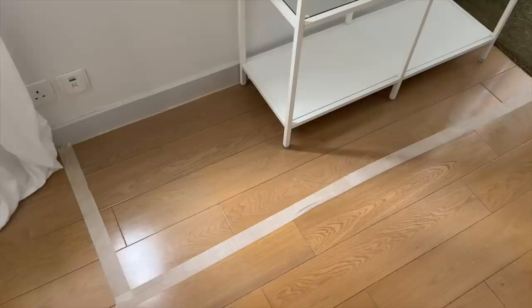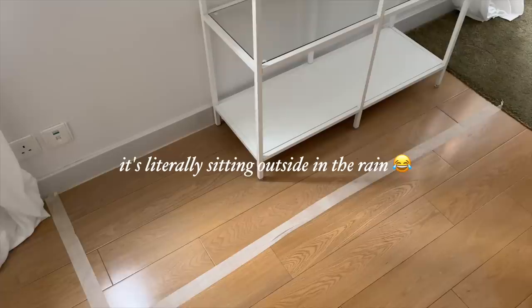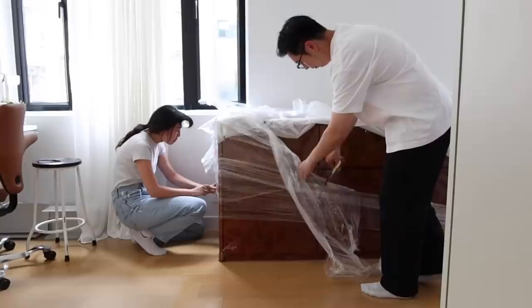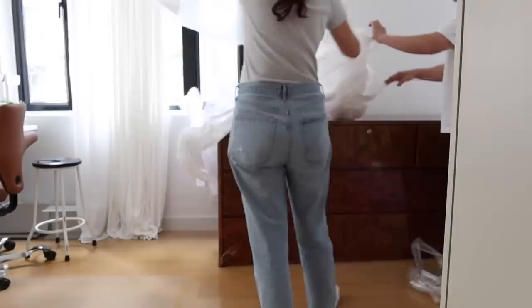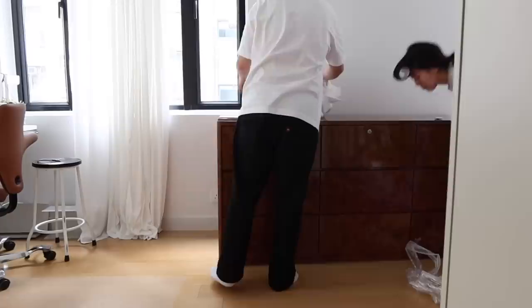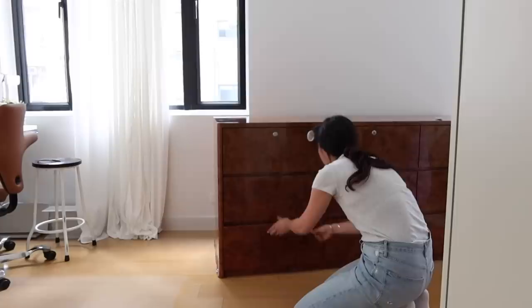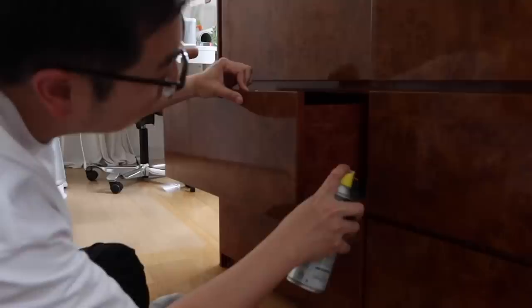I found a chest of drawers that fits in the dimensions of the tape. We got it yesterday, but unfortunately it was way too heavy for just two of us to move, so we had to hire movers today just to put it in here. We got it!